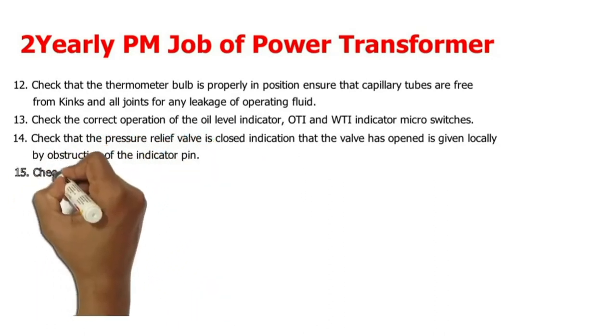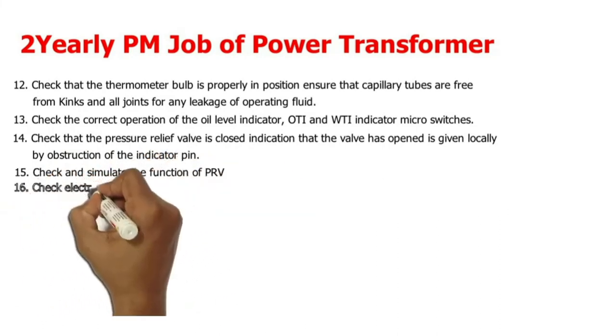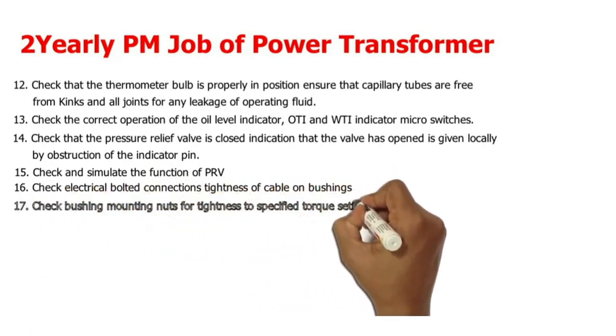15. Check and simulate the function of the PRV. 16. Check electrical bolted connections and tightness of cables on bushings. 17. Check bushing mounting nuts for tightness to specified torque settings.